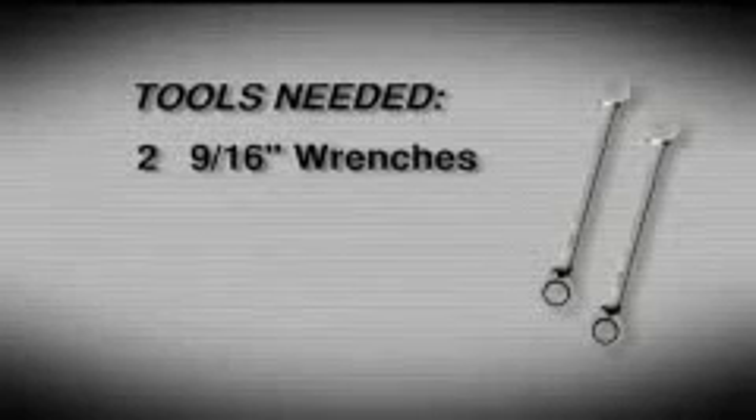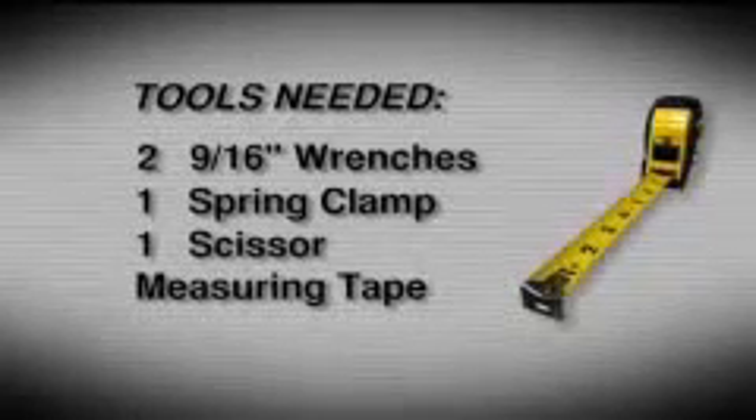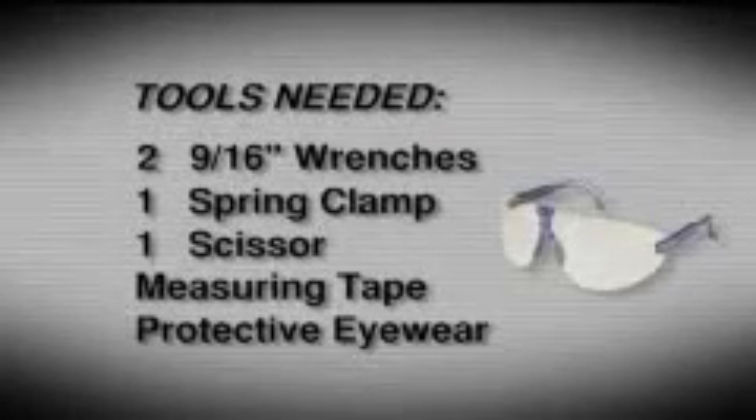Let's get started. The tools you'll need to install your new roll-up cover include two 9/16th inch wrenches. A power wrench is optional. One spring clamp, one scissor, a measuring tape, and some protective eyewear.